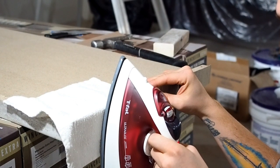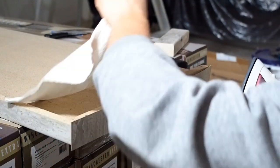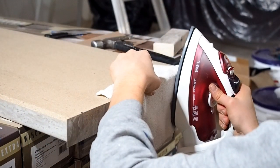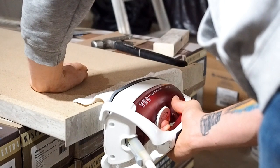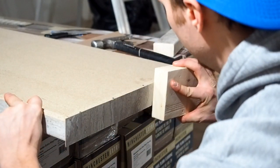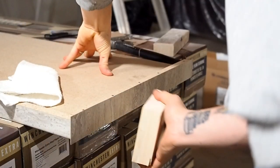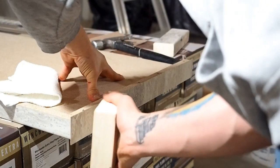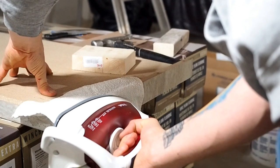Continue repeating this process until you've glued the entire piece of laminate to the edge of the countertop. Once you feel the piece is firmly attached, grab a scrap piece of wood to help force the glue into the pores of the particle board. You may need to repeat this process once or twice if you find any areas that are not firmly attached.